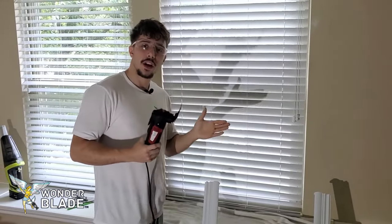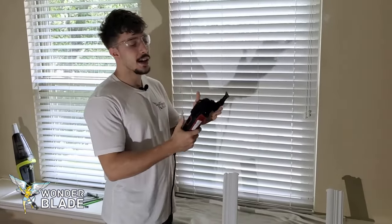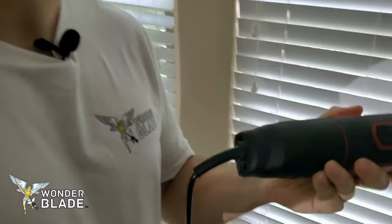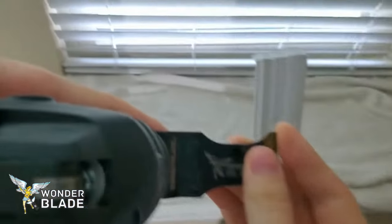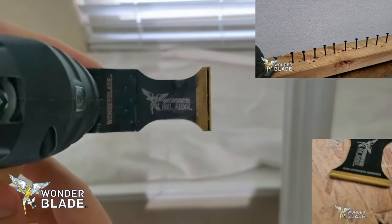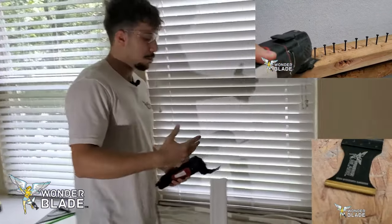When cutting something delicate like a crown valance, you don't want to run your oscillating multi-tool at high speed. Put it on a low speed — this one, for example, is on a two. This is our high-strength oscillating multi-tool blade, which can be used for cutting screws, nails, sheetrock, hardy siding, and much more.